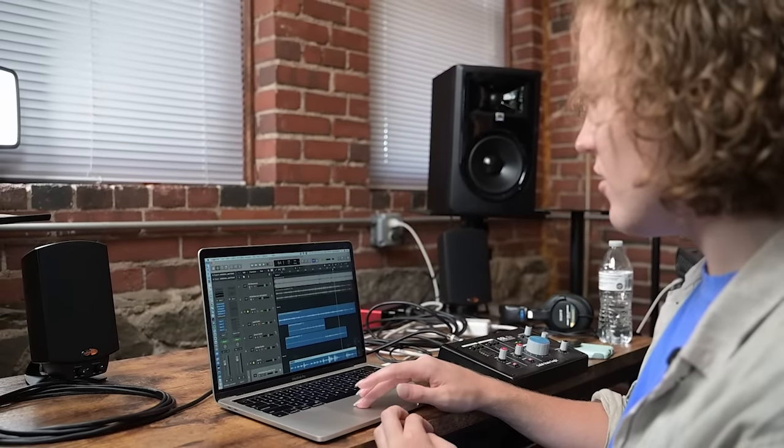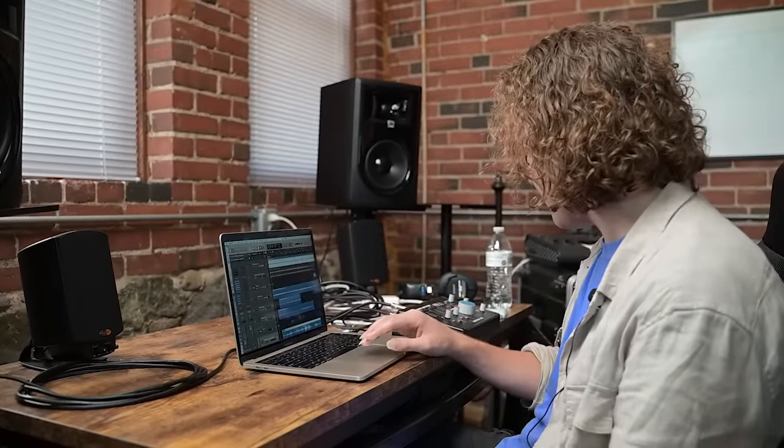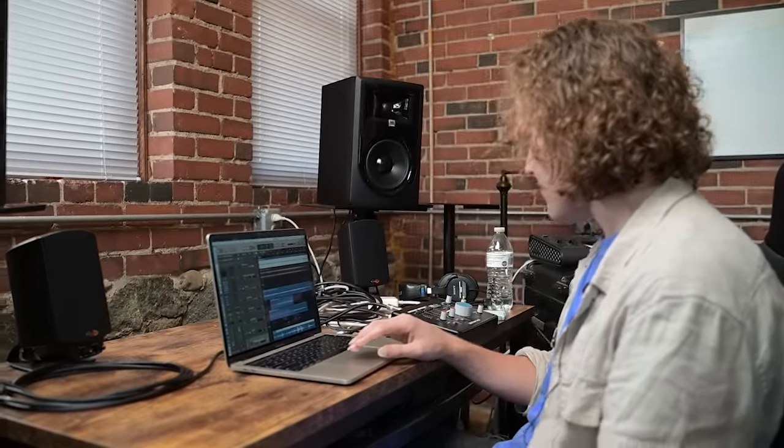Then we could show what it sounds like with a little more of a full band — a bass-heavy, rocking kind of song, my song 'Reverence.' So you're getting that thumpy bass, you know.